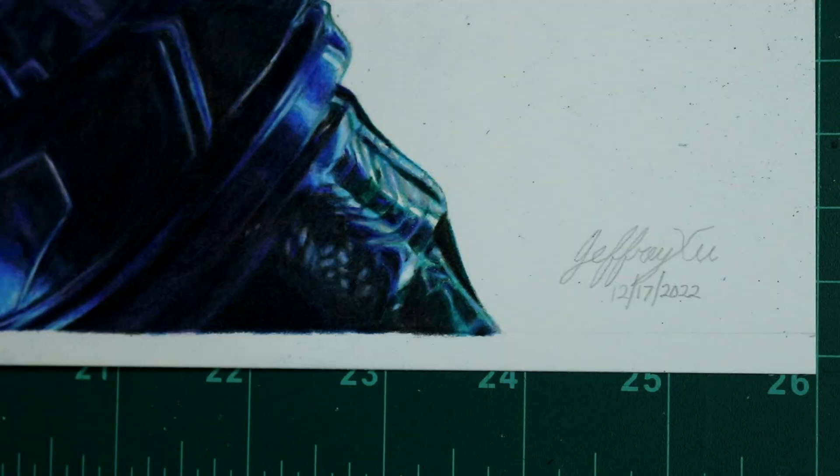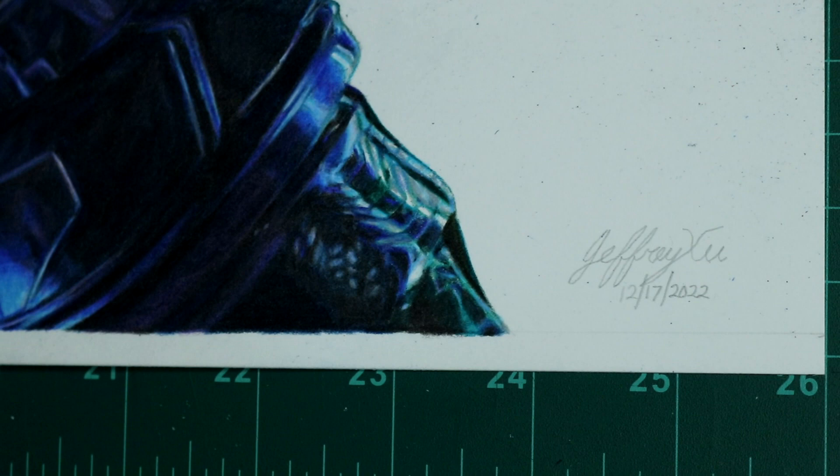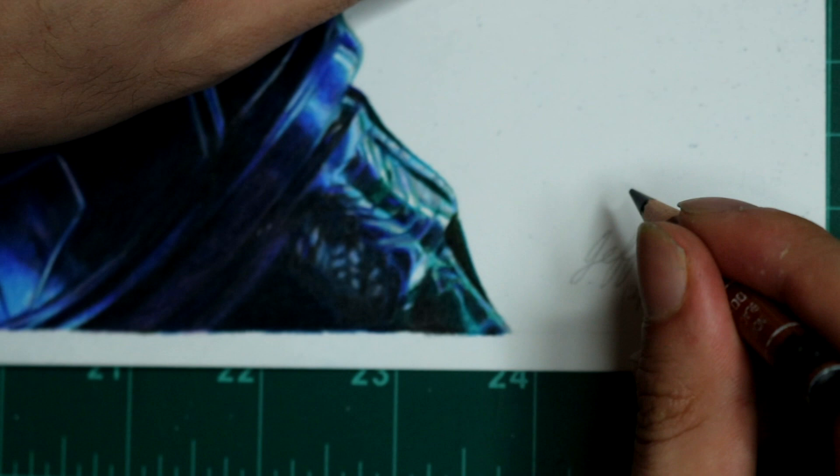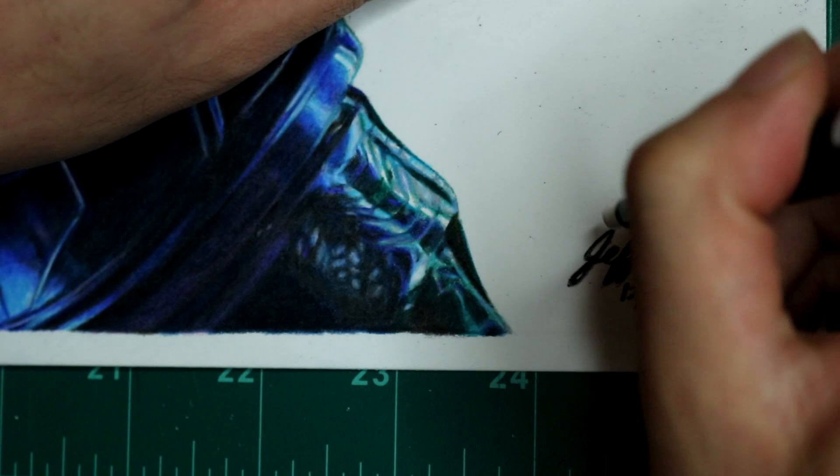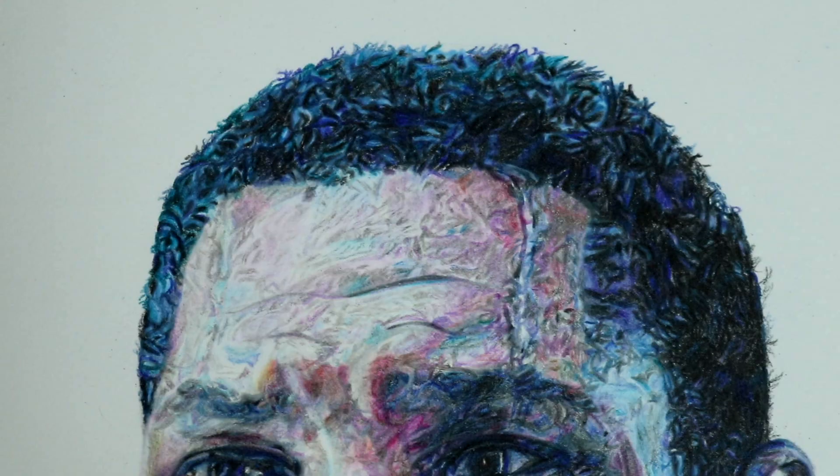And then I've completed this drawing. After completing the drawing, I write my signature and the date that I completed it. As you may have seen in my previous commentary drawing videos, for my signature I always first draw it in with graphite pencil to make sure I have it right, and then fill it in using a black pencil. And here's a look at the completed drawing, zooming in and panning around to show the details.